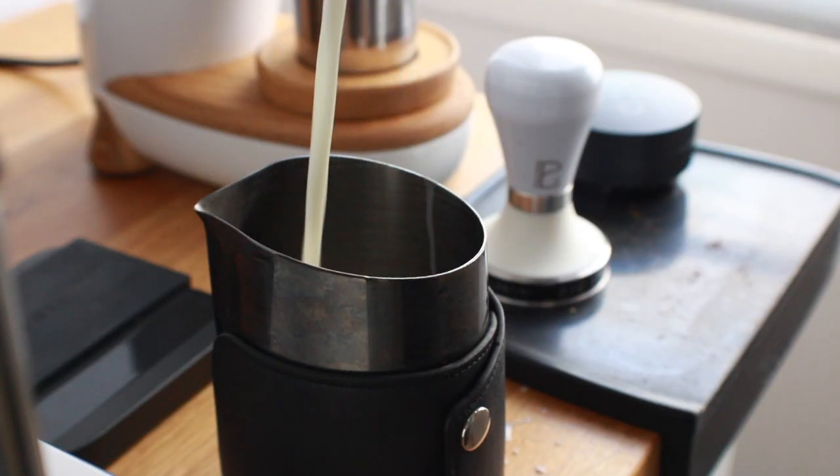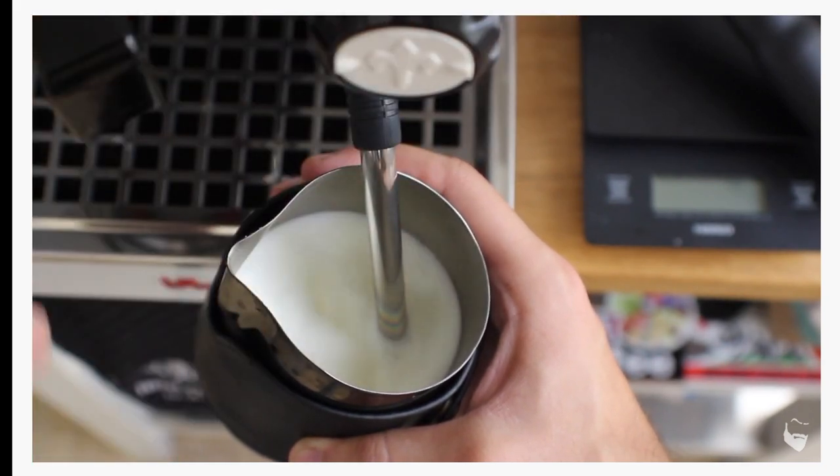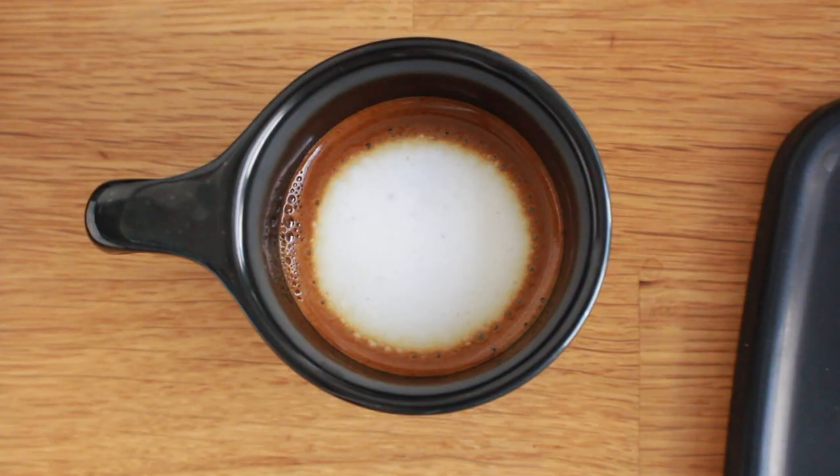So once your shot is dialed in, it's time to move on to the milk. If you need a quick and dirty breakdown on steaming, I've got a tutorial linked in the upper right-hand corner right now and in the description below. When it comes to steaming for the traditional macchiato, it's essentially the same as steaming for a traditional dry cappuccino.